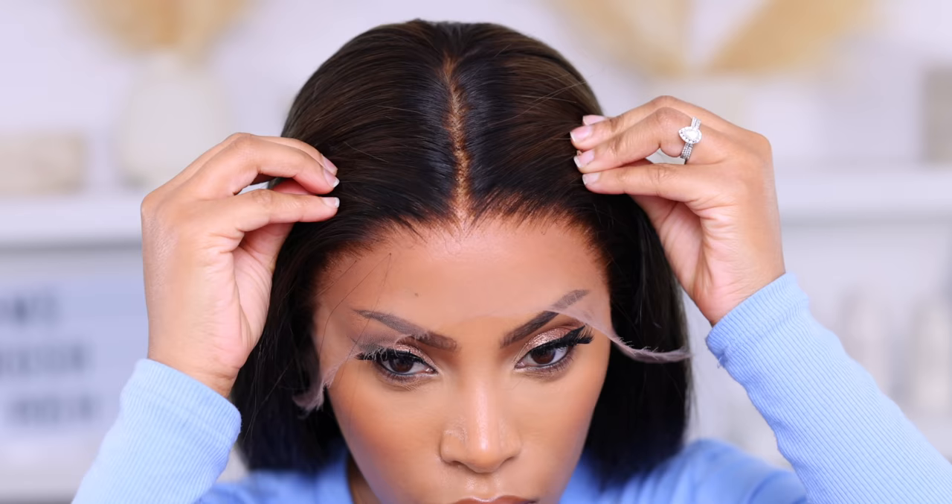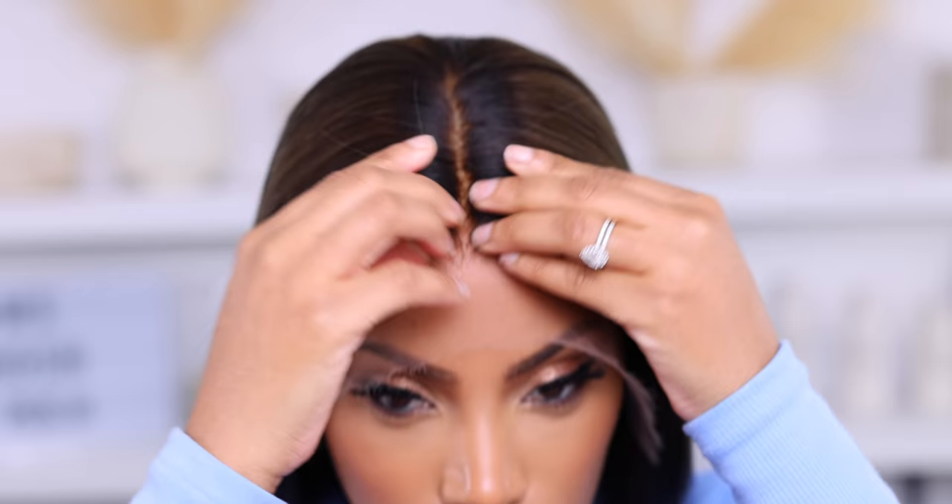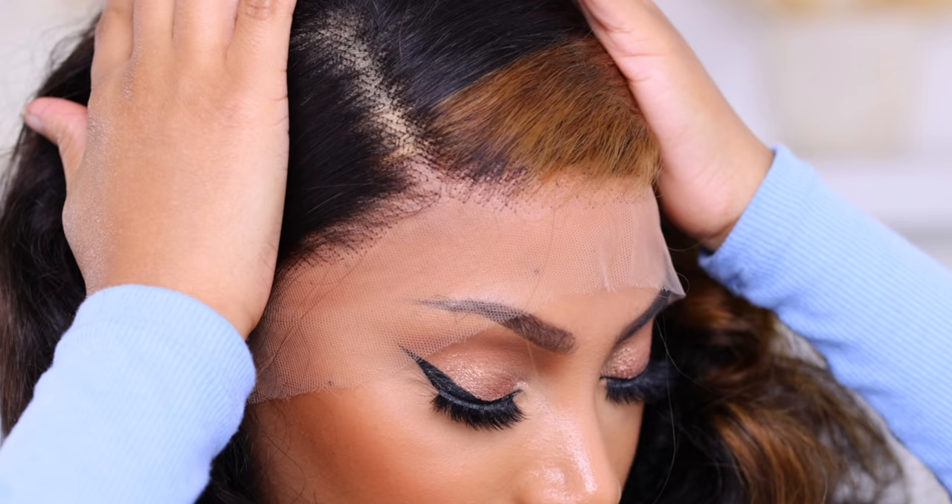Now the wig I'm gonna be using today — the hairline and the knots are very small at the hairline. However, even though this wig is lightly bleached, the knots are huge at the back. So I figured this product would be perfect for this wig. I also want to test it out on a wig that is not bleached at all, so I want to see what the difference is.